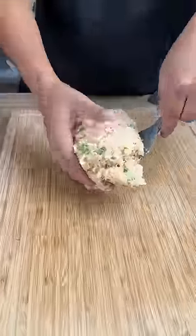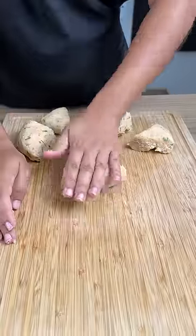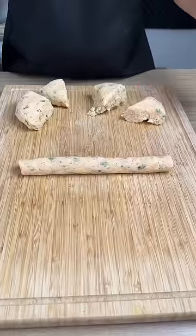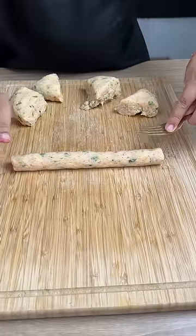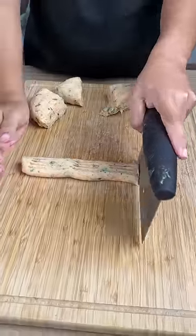I'm gonna take our potato dough and move it over to a cutting board. I'm going to divide the dough into five even parts. This is what we want it to look like — it's simple and quick. I'm gonna use my bench scraper and separate this into four pieces.